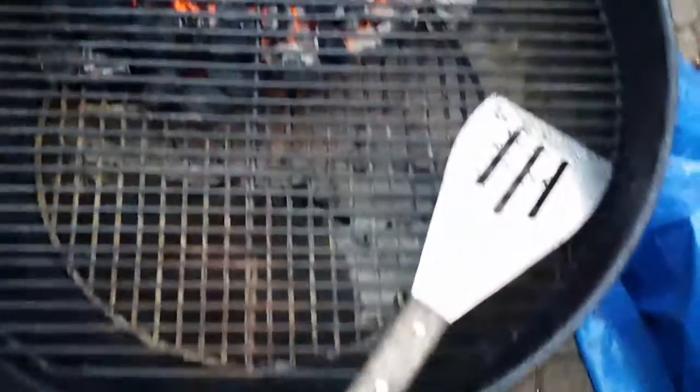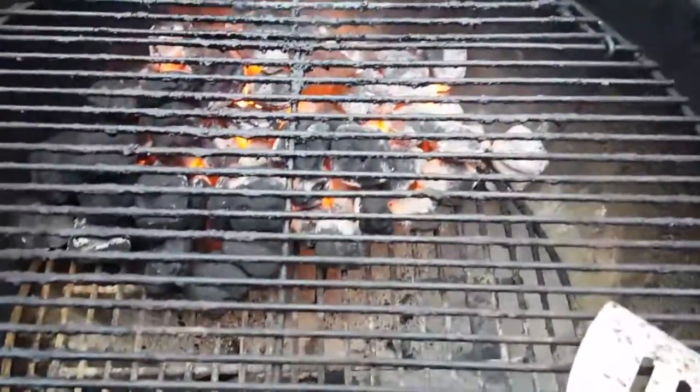Coals are looking good, looking real good. Almost time to put the meat on. Look at that, huh?